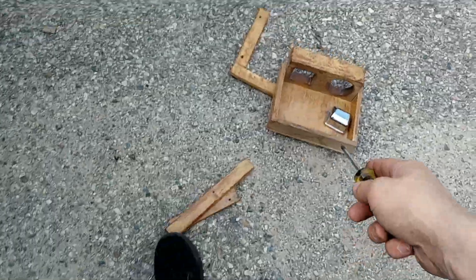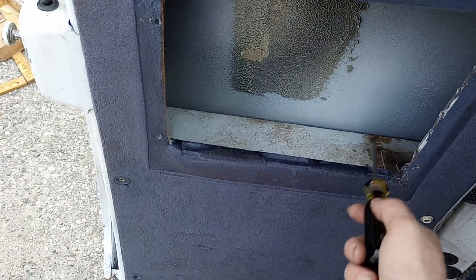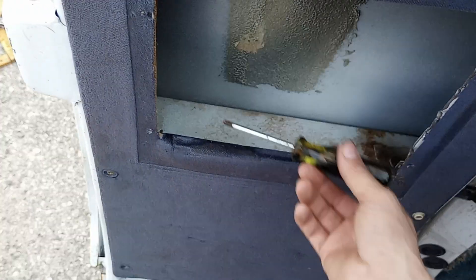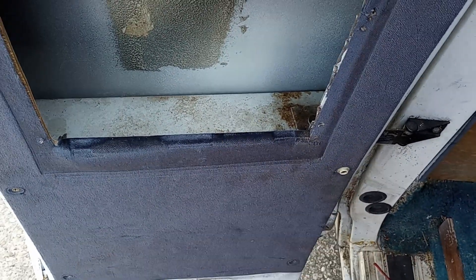That one over there and that door over there is done. I'm just going to toss this entire thing and the entire area here is going to be turned into a whole new storage compartment for other things — like fluids and whatnot. So we've got extra storage here.